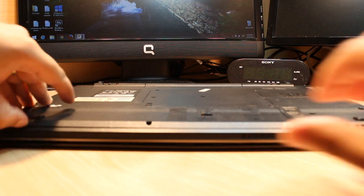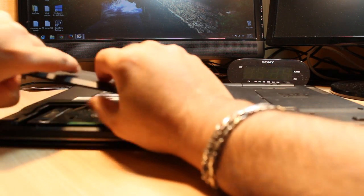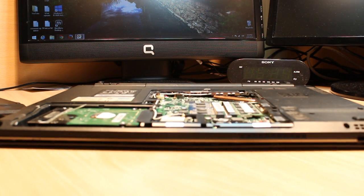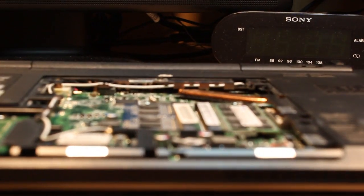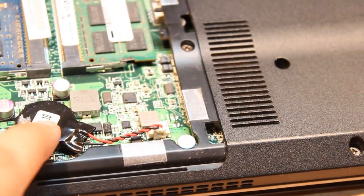I've already taken out all the screws. After removing the screws, all you need to do is take out this cover. After taking out the cover, you will see your CMOS battery — as you can see, I have my CMOS battery here.